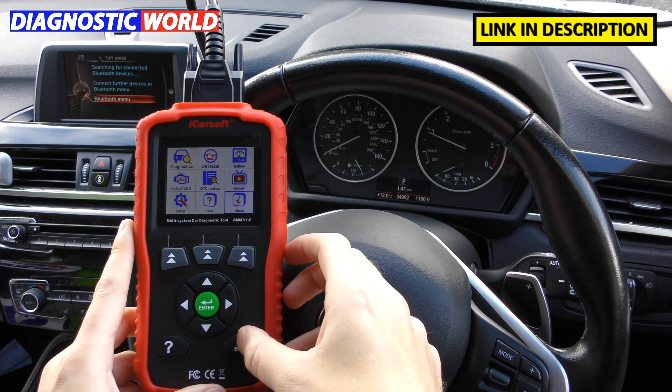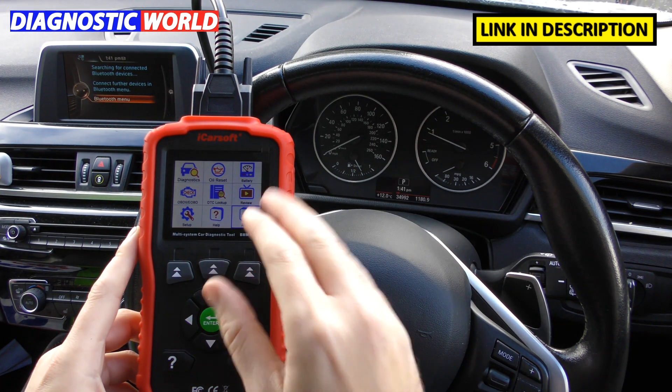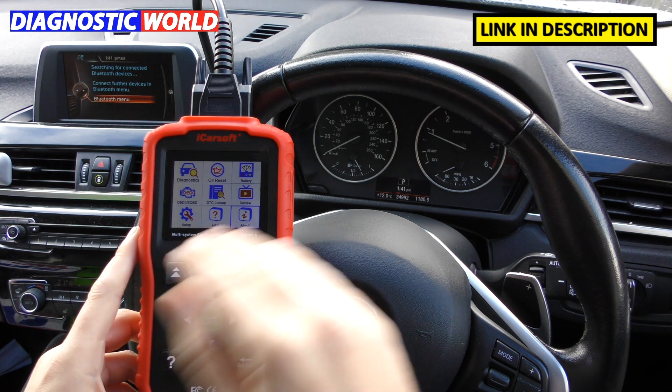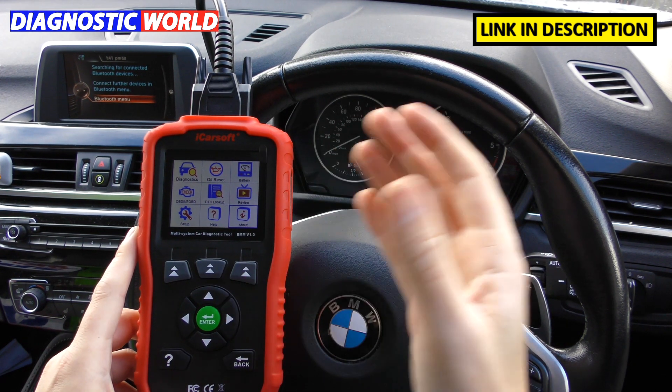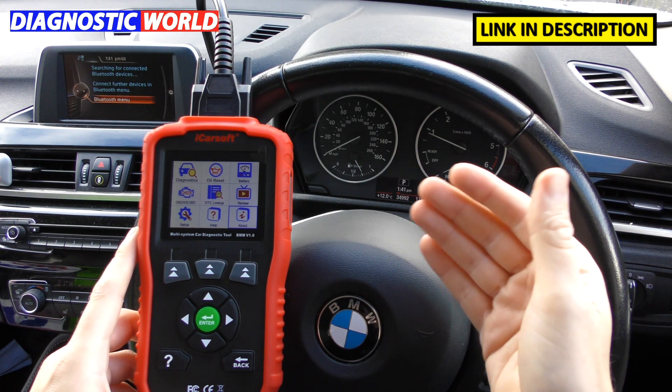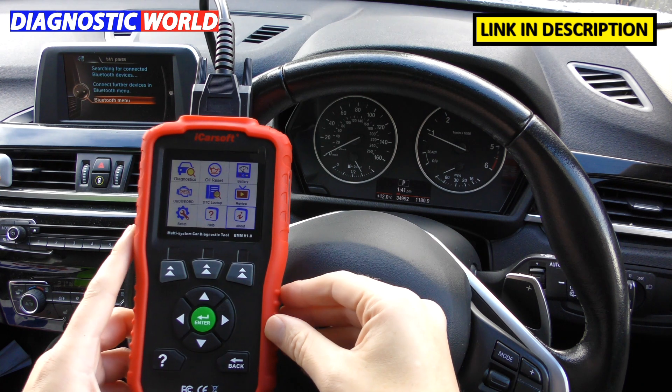Does it double up as a tablet? Some tools do, but this one can only be used as a diagnostic tool — it won't double up as a tablet at all. You'd need to go for something like the Autel MK808 for that.